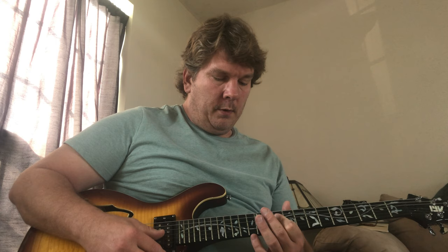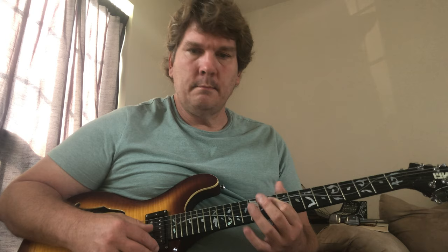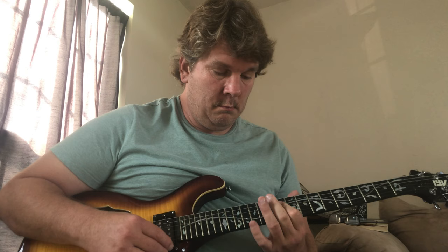They're playing — I would say this is at the 10th fret on strings four, three, two. You're barring them, then going up to the 11th fret, and then with your ring finger going up to the 13th fret. Something like this.